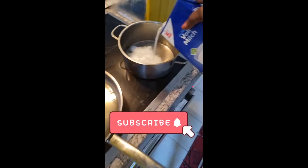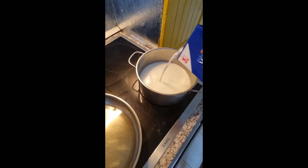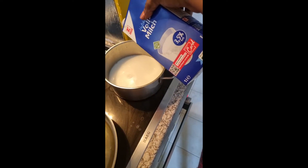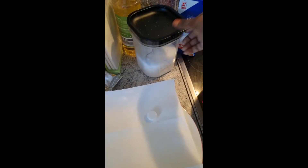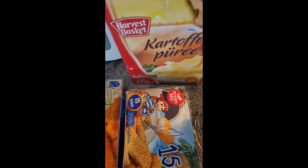Hello guys, good evening, good morning, good afternoon — this is your Mommy Queen's Kitchen. Today we are preparing our Jammy food. As you can see, I'm using milk — this is 3.5 percent milk — to prepare our Katofe Puri. They call it Katofe Puri in the Jammy language. That is what my children care for this beautiful evening.